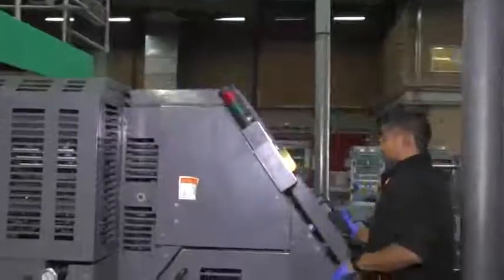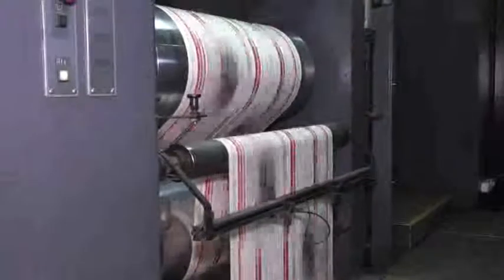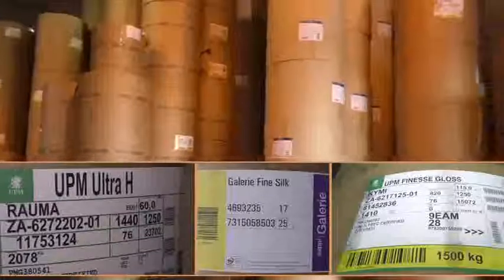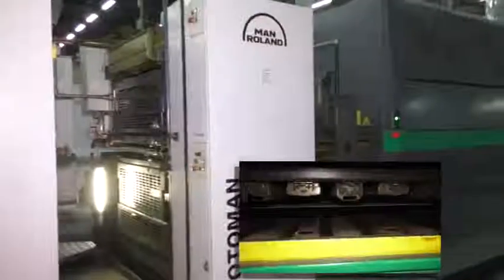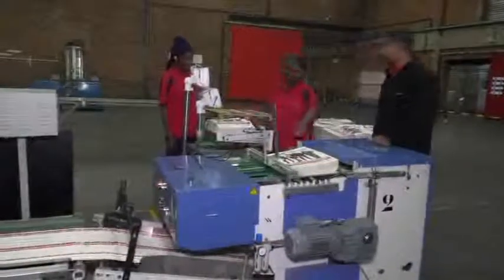Heat-set rotary offset lithographic printing technicians set up, operate, and maintain web-fed lithographic printing presses that print at very high speeds on quality coated and uncoated papers that require heat treatment in order to cure the ink onto the paper. They also supervise the assistants who work with them.